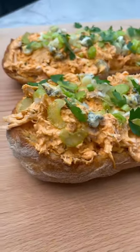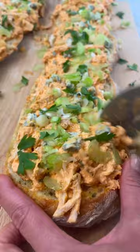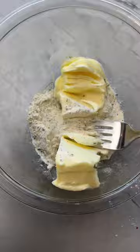Football season's here, so we're making buffalo chicken bruschetta. Start by mixing in some ranch seasoning to soften butter, spread that onto a gorgeous loaf of bread, and toast it in the oven.